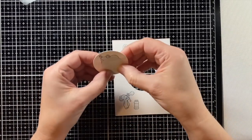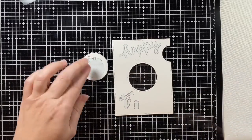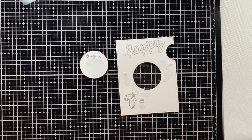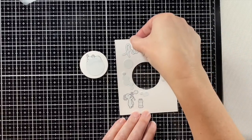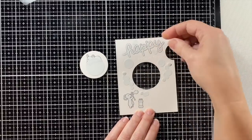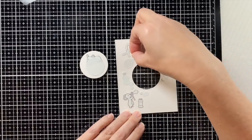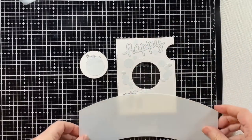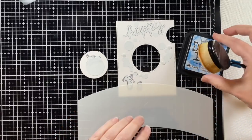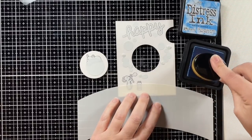Instead of stamping the bubbles, I thought I could take the coordinating dies for those bubbles and just use those instead. So I die cut those out of that same full sticky post-it note and I'm placing them where I think I want them — I want the bubbles to kind of flow from the wand up towards the happy.